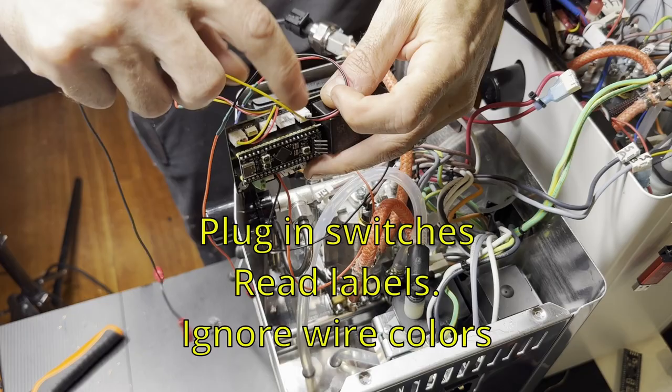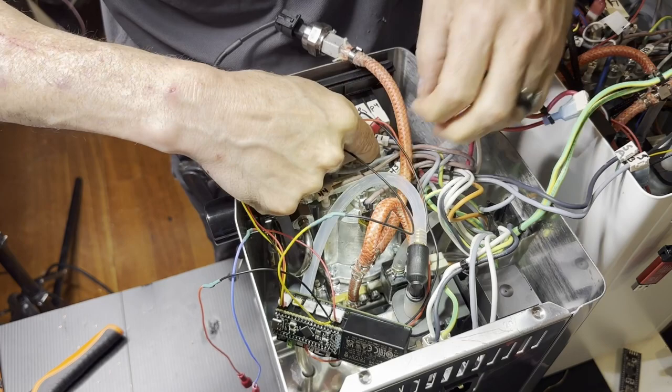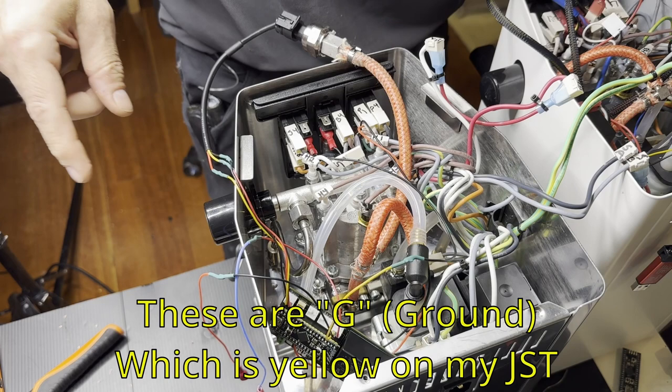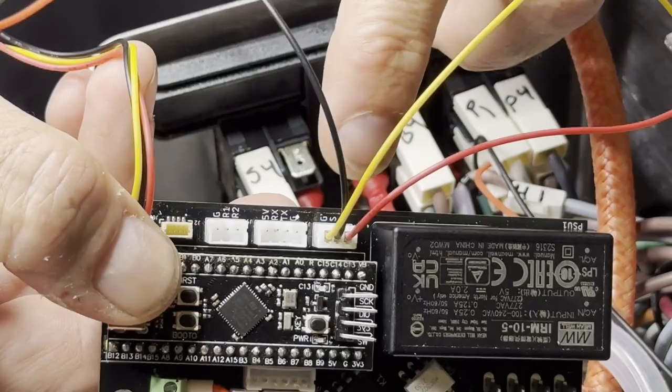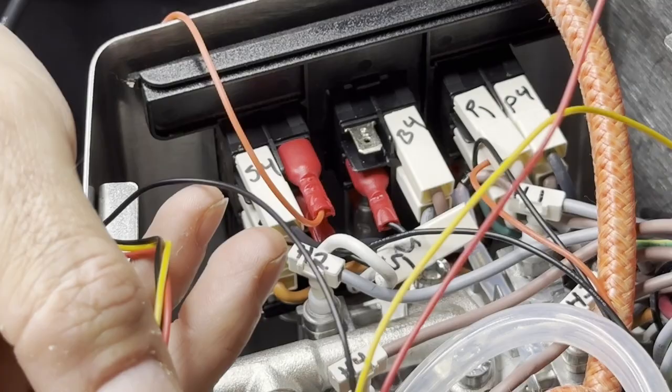Now we can hook the pressure sensor up. When plugging in switches, this black one goes into the two bottom ones — they're jumped together. You have to read the labels and trace what it is. These black ones are ground on the PCB, but they're on the yellow JST, so you can't go by color — you have to go by the label.